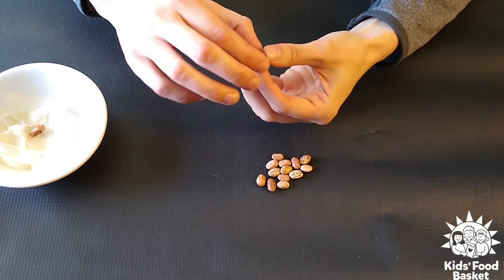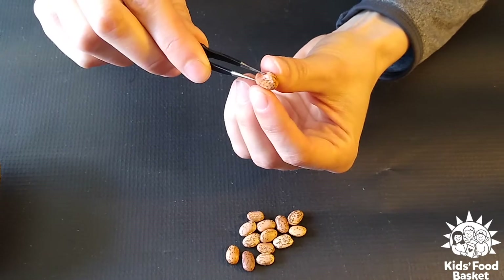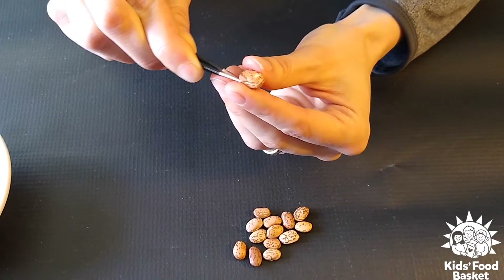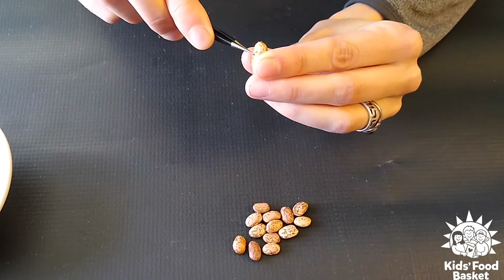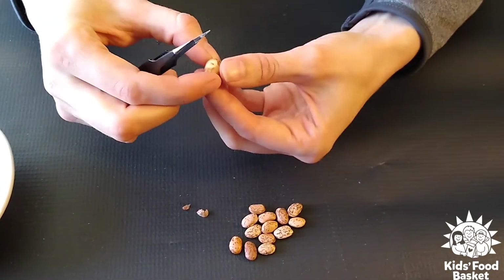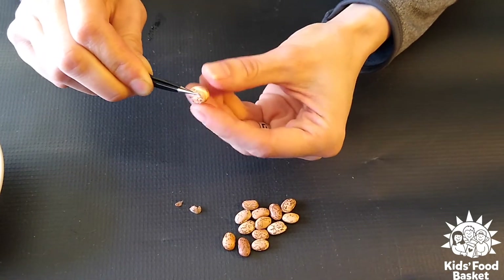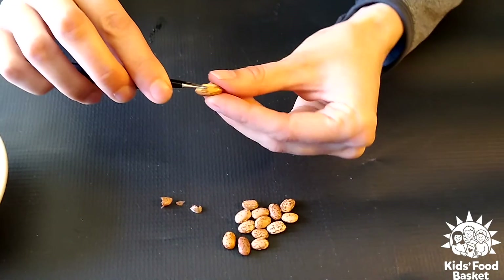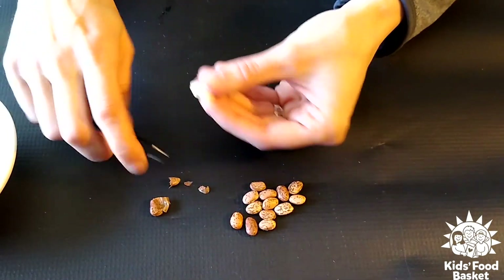The seed coat protects the seeds. On these pinto bean seeds, it's this kind of dark brown and light brown coat. So what I'm gonna do is take my tweezers here and very carefully get under there and peel this away — and as I peel it away, you'll be able to see the white seed inside. This part that I'm peeling away is the seed coat. Much like our winter coats protect us in the winter, this seed coat protects the seed inside. It's a little tricky to get off, but you can do this at home too. This will work with any seed — I like bean seeds because they're a little bit larger and easier to use.